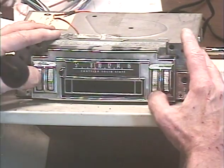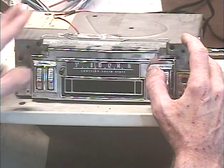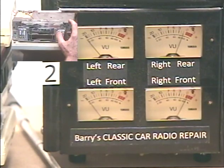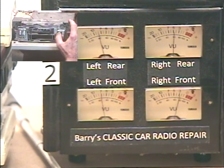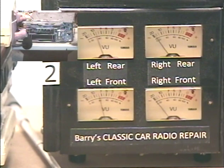Let's check our balance control — all the way left, all the way right. Now I'm going to change stations so I don't get a copyright claim.